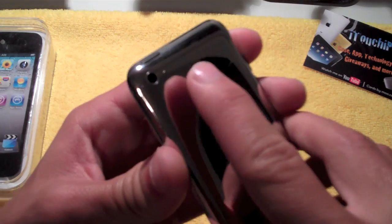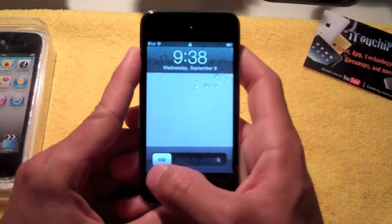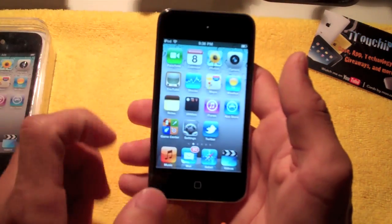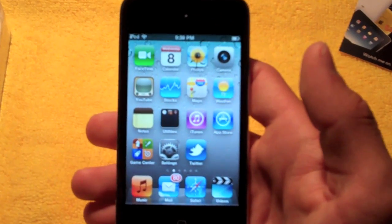The back camera also has the microphone right there as well. We'll go ahead and press the home button, turn this on — you've got slide to unlock. You can have a background now with this new iOS 4.1 operating system on the new iPod Touch.